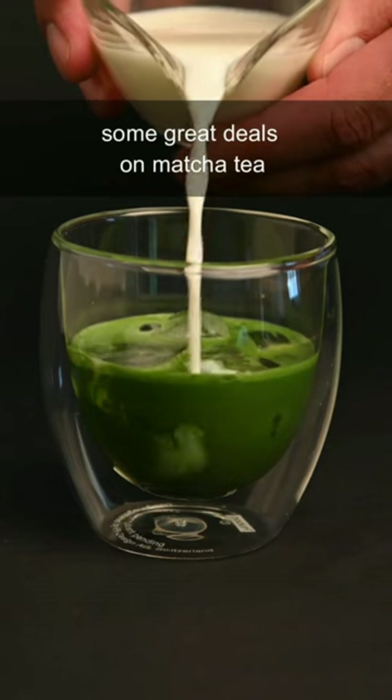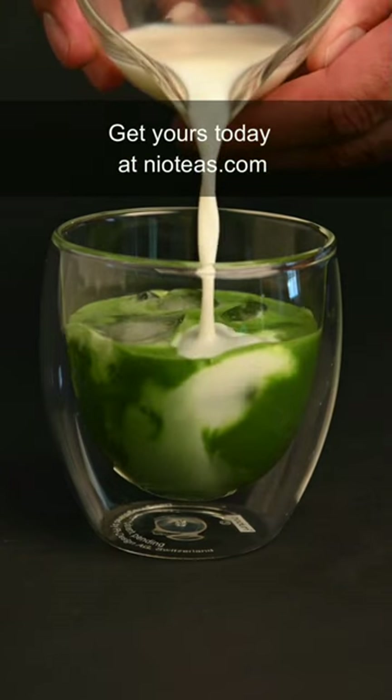March is matcha madness, and we are offering some great deals on matcha tea. Get yours today at neoteas.com.